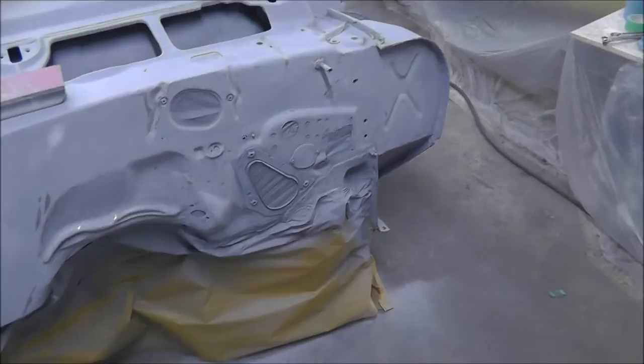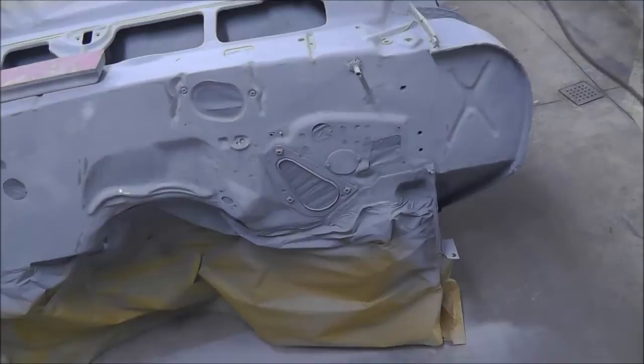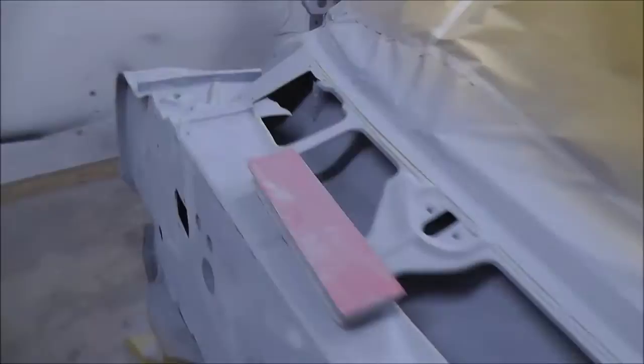I got it blocked out with 180 — I just did the front of the firewall. I'm going to put a little bit of spot putty down in the low area I had. The rest of the firewall didn't turn out too bad. I'm probably not going to do any body work on the door jams or the rest of the firewall — I'll just block those out with 400 and they'll be ready for paint. If I see a flaw I'll definitely fix it, but it actually doesn't look too bad.